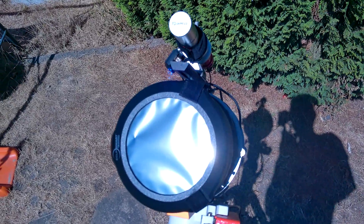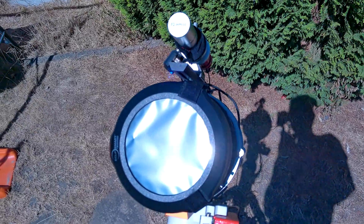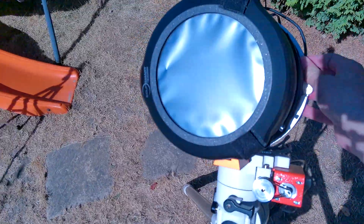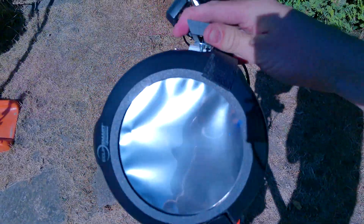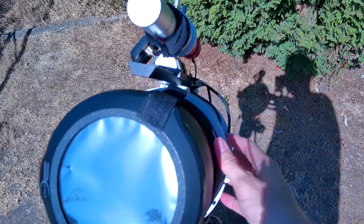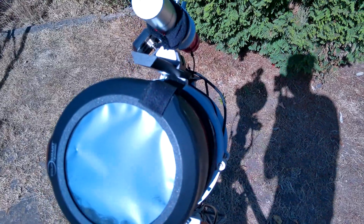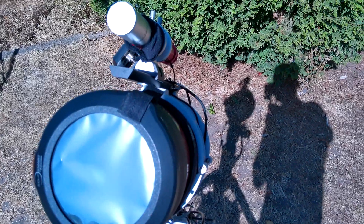When trying to locate the Sun in the sky, obviously you're not going to look through the finder scope because that would be incredibly dangerous — unless you've also got a solar filter on top of that. What you can do is move the telescope until its shadow is as small as possible. Once the shadow is as small and well-defined as possible, you know you've got it pointing directly at the Sun.